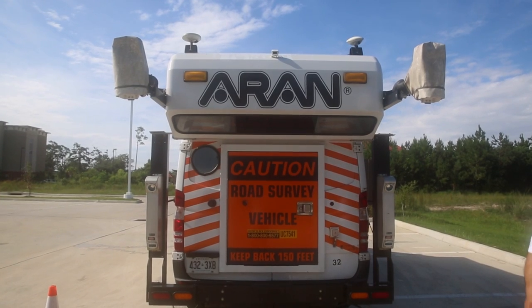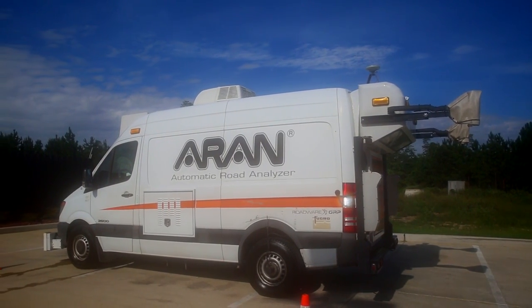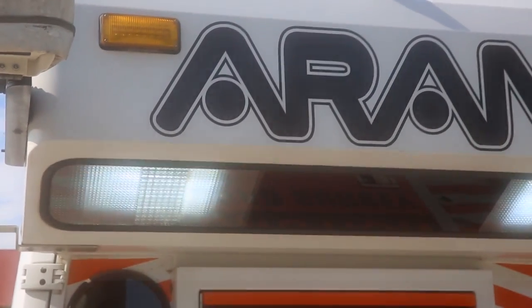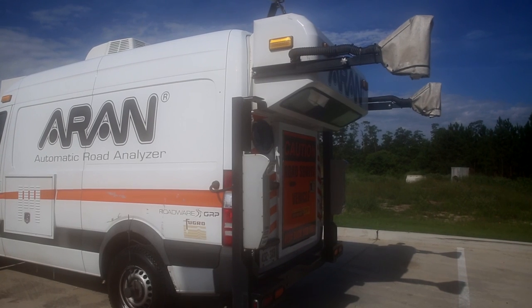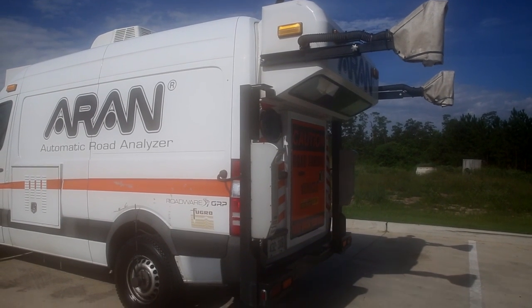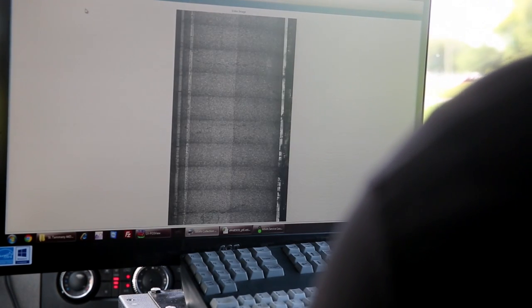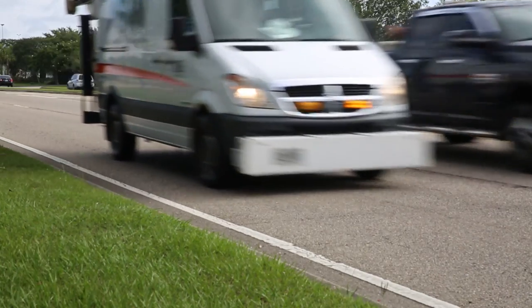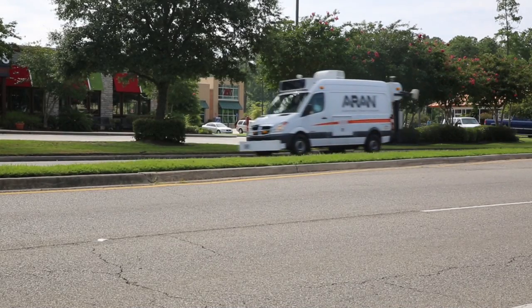We've got three satellites here, and there are up to 16 up in space that we work off of. We've got these lasers going — laser beams coming down — and they're actually lighting up the pavement for us because we need it brighter to check the depth of the cracks. The pavement cameras take the image as we go across. Without it, we wouldn't be able to get the accurate depth of the cracks as we travel down the road.